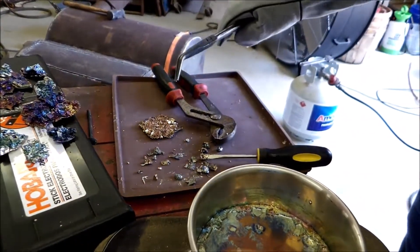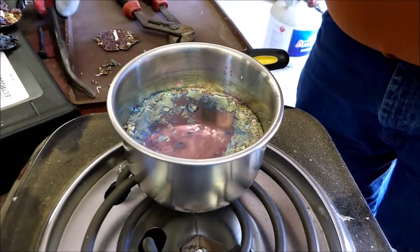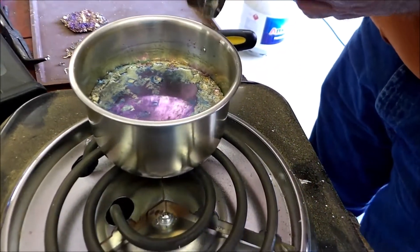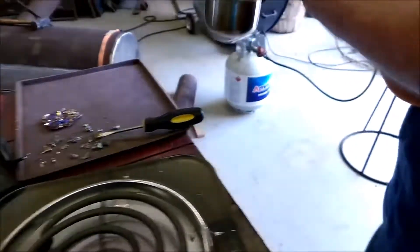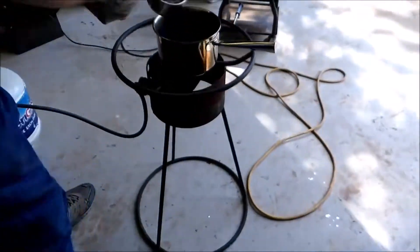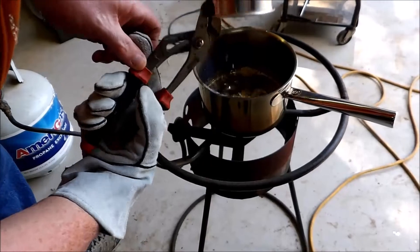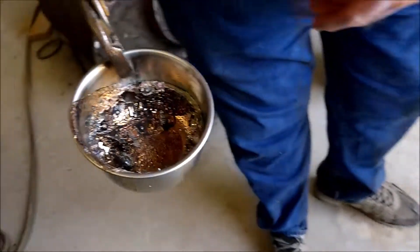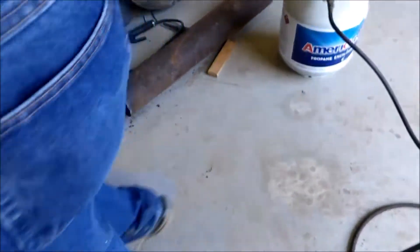This didn't grow any real tall crystals, but it has a nice matrix to it. Now what we'll do with this is dump it back in there and see what we get. We'll let this cool a little bit and then take it out.